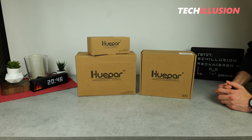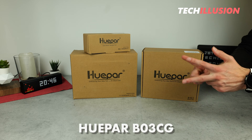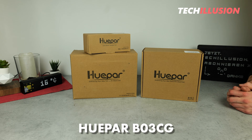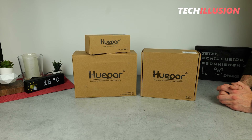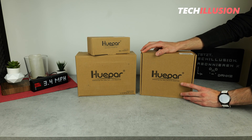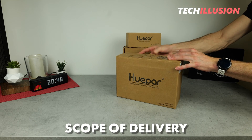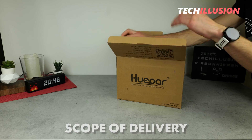The B03CG by Huepar — a compact, green, and very affordable cross-line laser with several features. We'll take a detailed look at what we can really expect from this device and how it performs in practical use. Let's dive straight into the contents of the package and see what comes with the product.